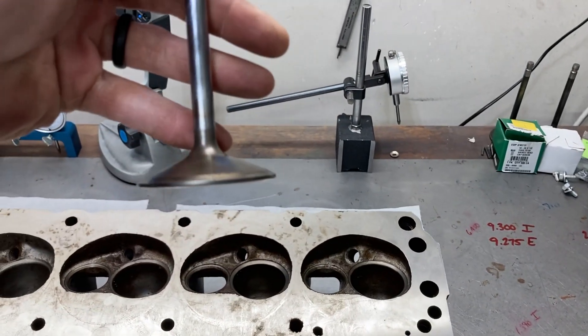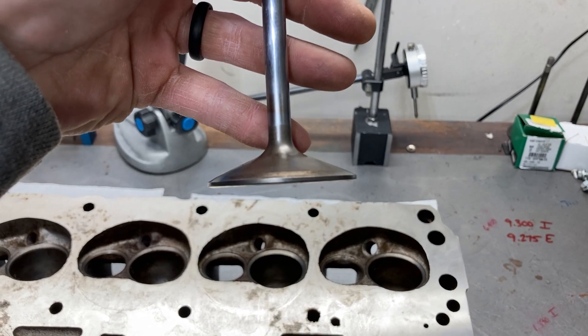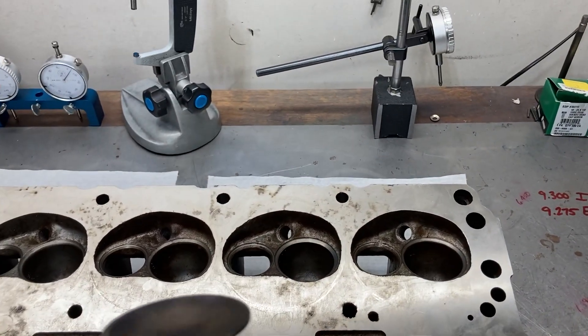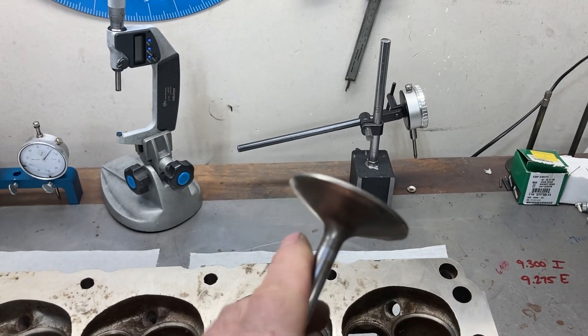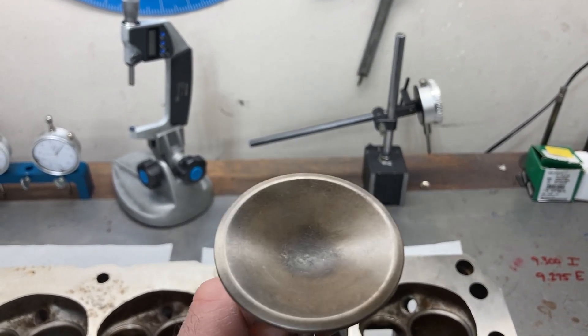Obviously, we're not going to use a tulip valve — we'll use a different style intake valve, and those are ordered. I actually have the exhaust valves here. The intake valve blanks were out of stock, but my Ferrea contact says we should have valves next month.